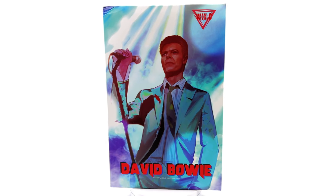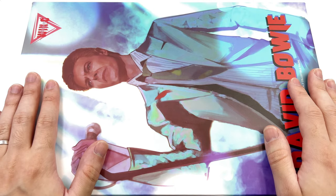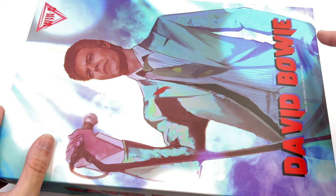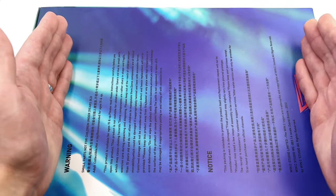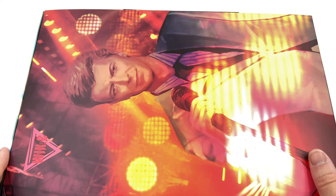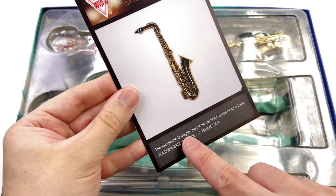What we are going to do now is get the box laying flat in the lightbox and do the unboxing. Here we have the box and it's super classy — an image of Bowie himself front and centre, Win.C Studio top right, and his name down below. David Bowie is printed on the side of the box and all the various warnings are on the back. On the inside we have another image of Bowie — I'm pretty sure that's the man himself rather than the figure.